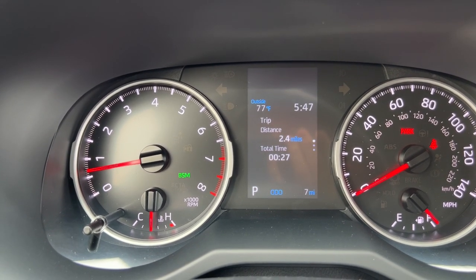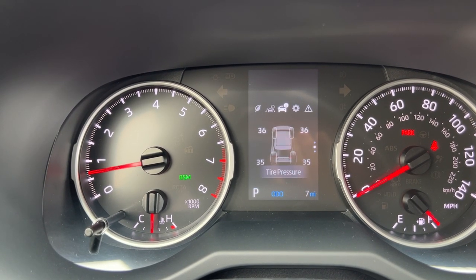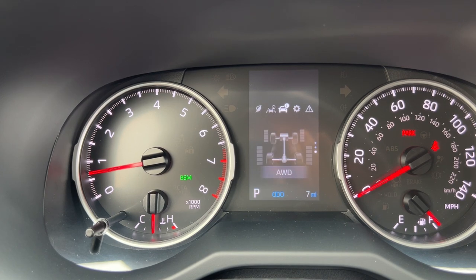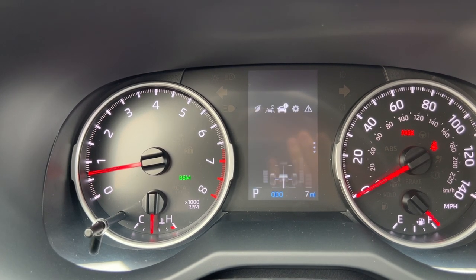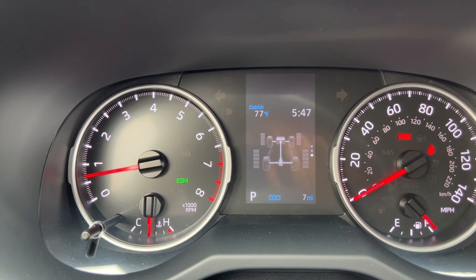The next menu shows trip distance and overall time. Individual tire pressures, which is now standard on the LE — people really wanted that — and the all-wheel drive control which will show you how much power each wheel is getting.